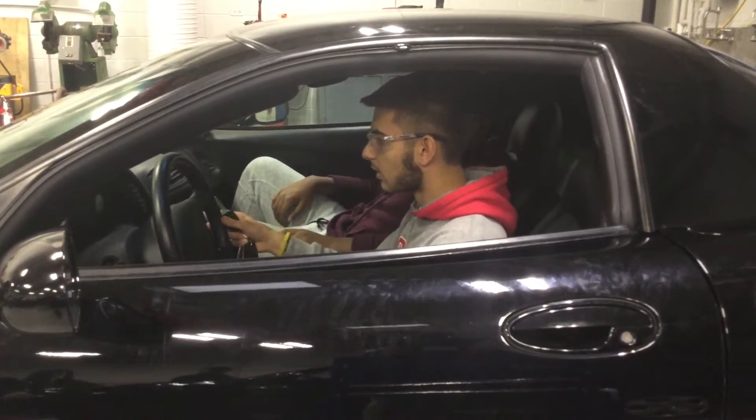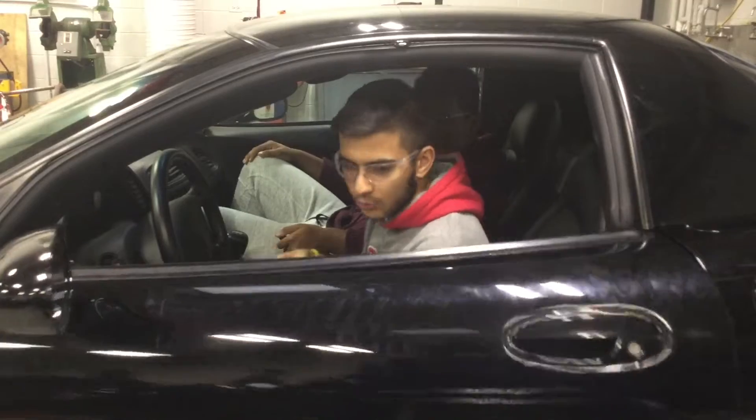My car won't start! Gotta check the batteries. Alright, let's go check the batteries.